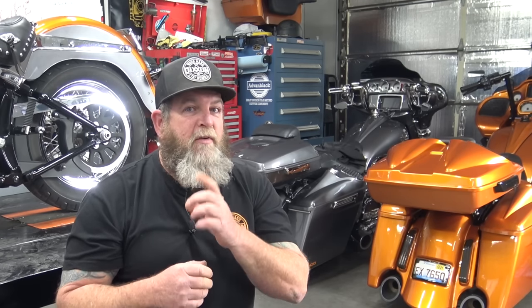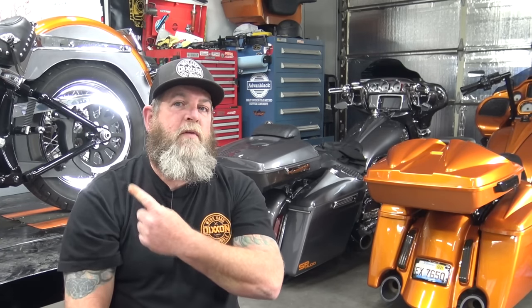Thanks for checking out the video. Don't forget to hit that like and subscribe button. Check out the rest of the channel — we have a ton of bagger-related and Softail videos. Maybe check out this one or this one to get you started.